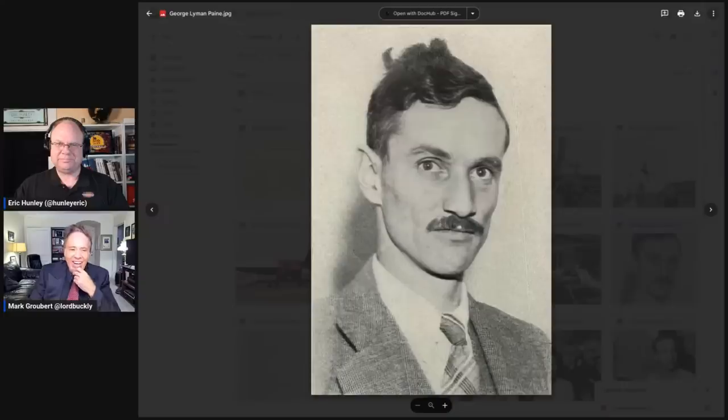A Trotskyite and an avowed Marxist revolutionary who was the dad of Michael Paine. In this research, I found out a lot about him and his father. His father was an Episcopal minister who was also a social engineering revolutionary leftist — the grandfather of Michael Paine, George Lyman Paine Sr. This is some family.